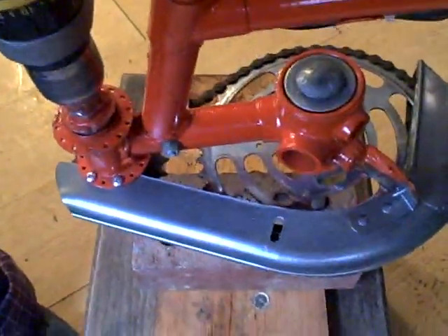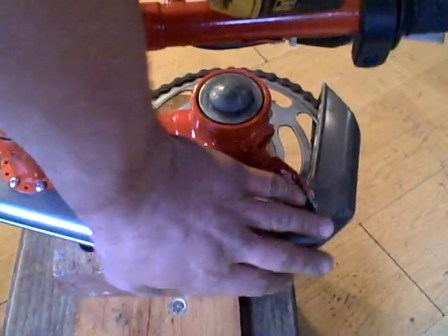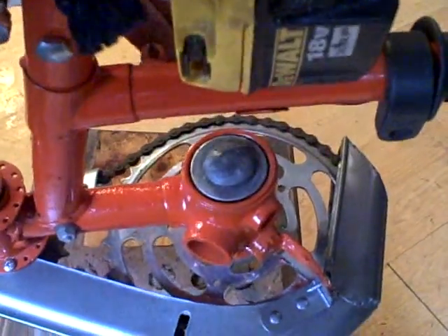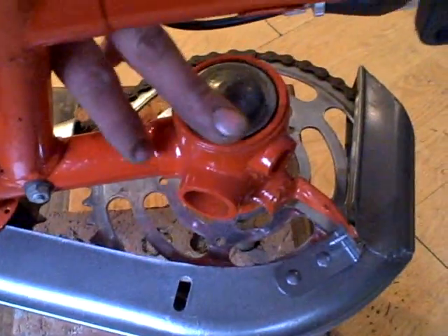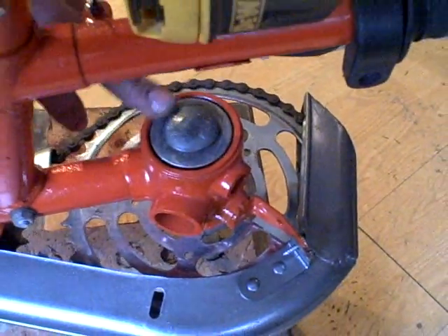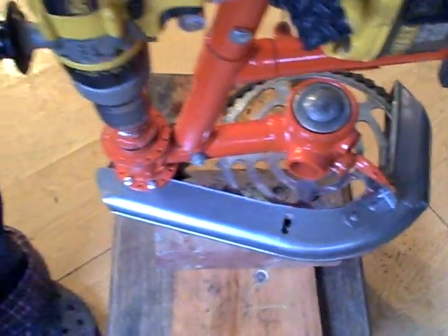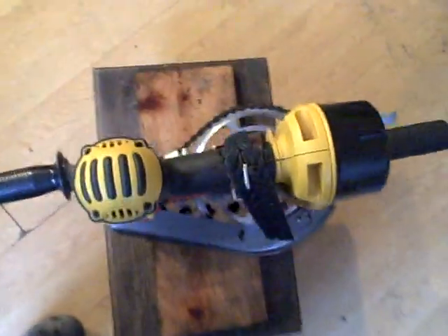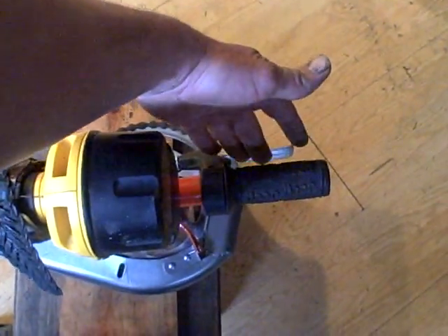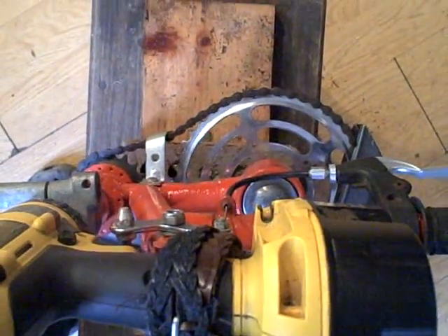There's a chain guard on the side so your clothing doesn't get caught in the chain. Down here this is a carriage bolt — it's rounded off, so when it spins it can't grab your clothes or anything. From the top view, you have two handles and throttle control right here. That's what it looks like as it is in use.